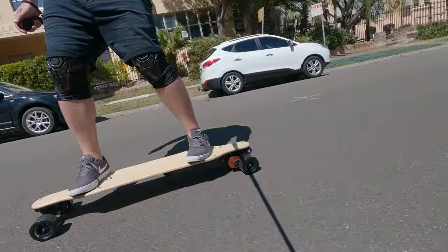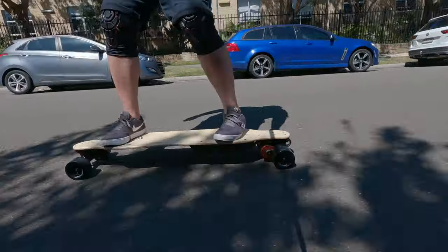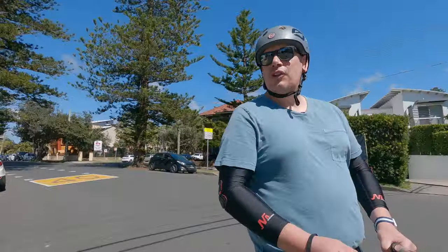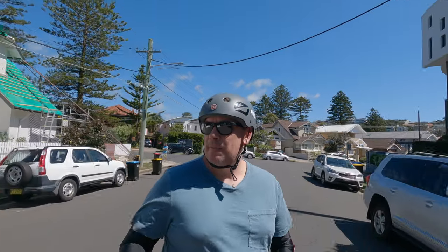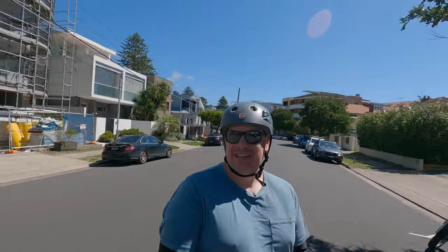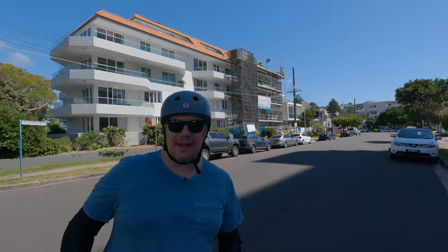I'll wear the wheels in for the first kilometre to get some roughness on these quite shiny 97s. The trucks are set pretty loose so it feels nice - not double kingpin, which is fantastic, meaning you can really concentrate on those speeds. This thing sounds like a jet plane - it has some beautiful sounds coming out of it.